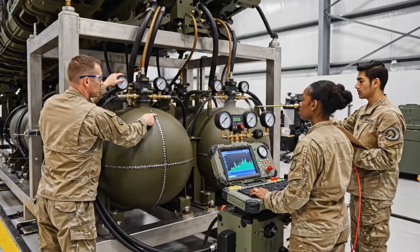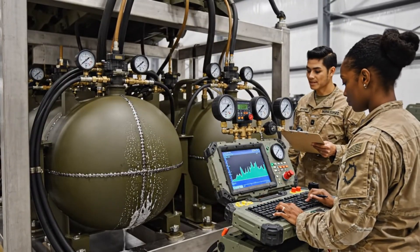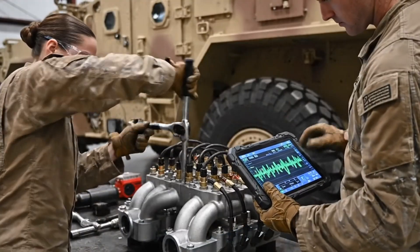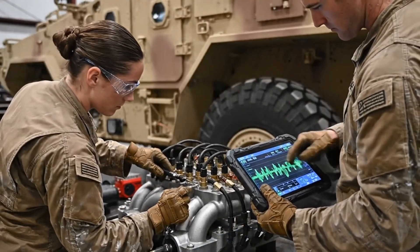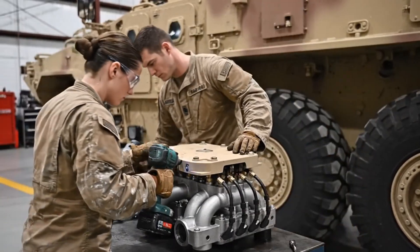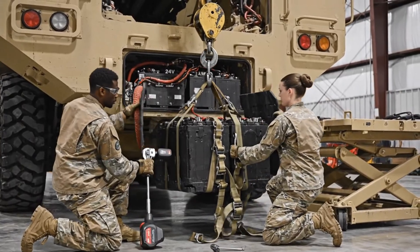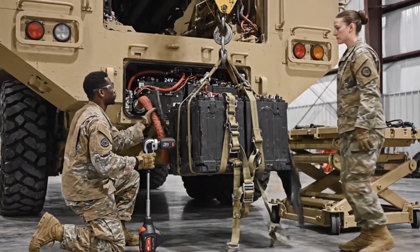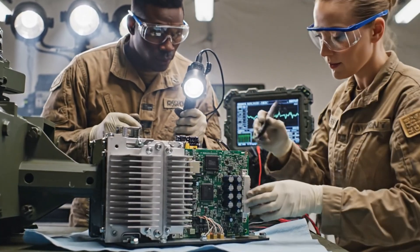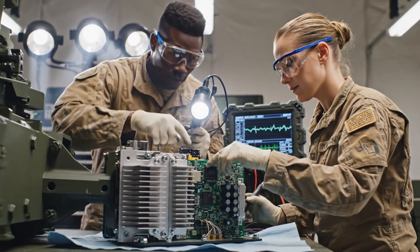Pneumatic reservoirs endure heavy load cycles. Each tank is validated to maintain pressure integrity across extreme battlefield conditions. Power conversion units regulate all electronic subsystems. Each module is tested to ensure signal purity and battlefield reliability.